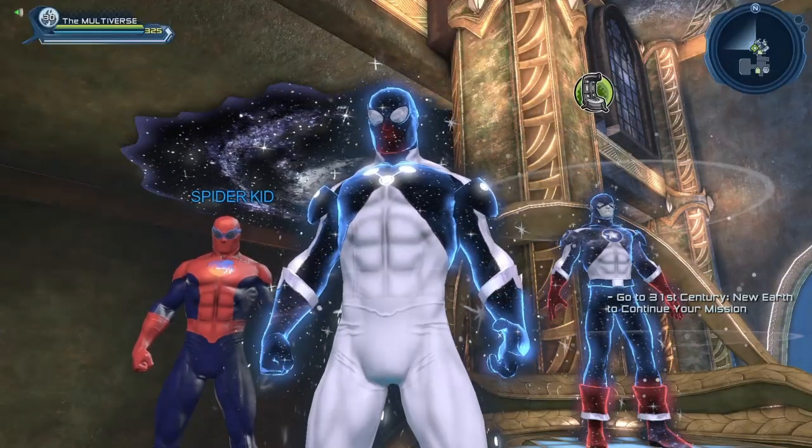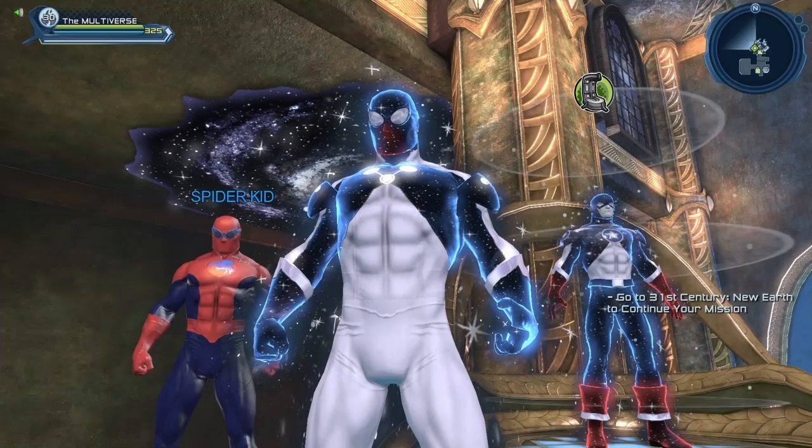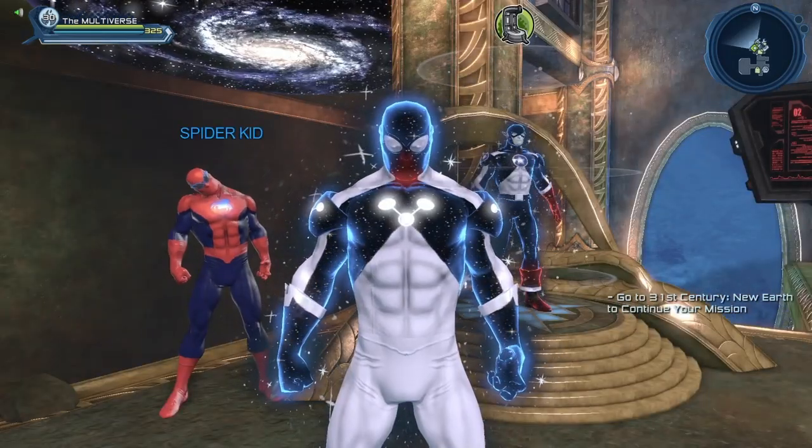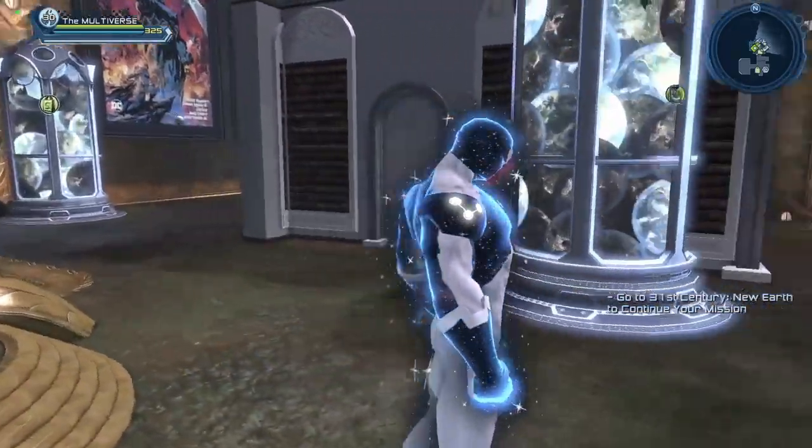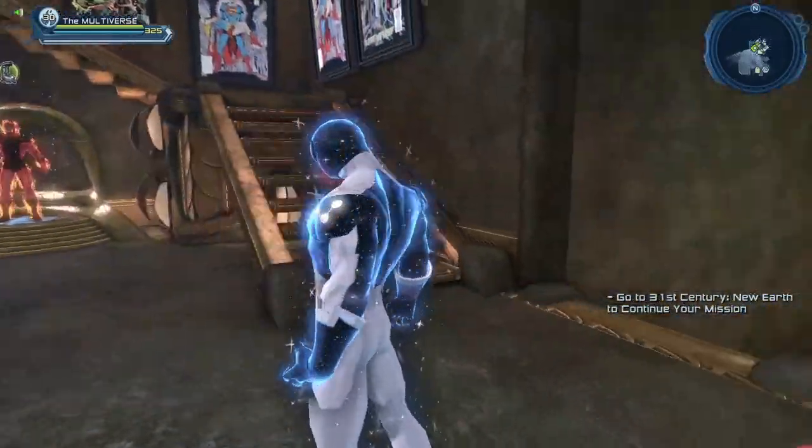If you ever wanted to create a cosmic version of our friend Spider-Man, the time is now. Hello heroes and villains, welcome to Multiverse. As you can see, we can create a pretty darn good version of our friend, the Cosmic Spider-Man.